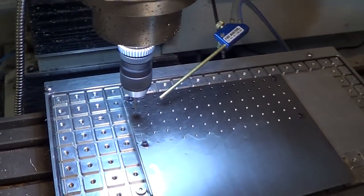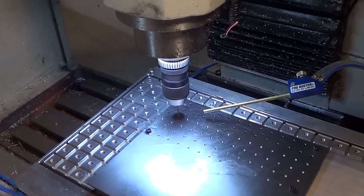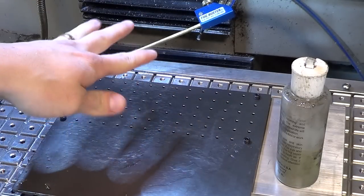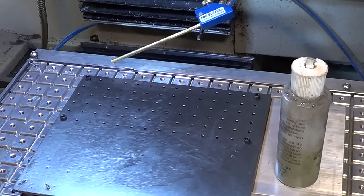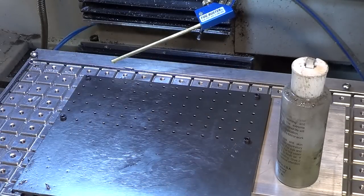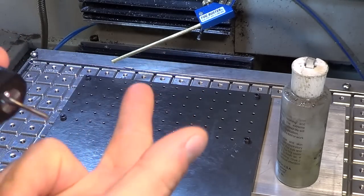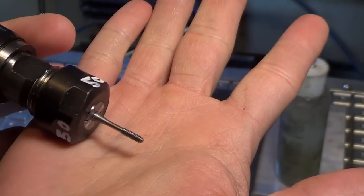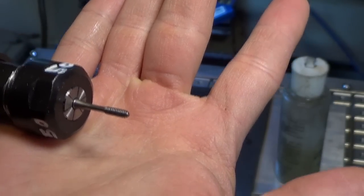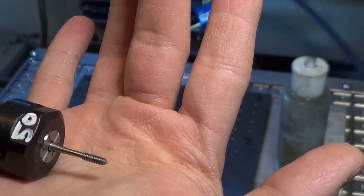Right now it's done the chamfer, it's doing the drilling, and then it's going to use a form tap to tap them for 4-40. Now I have all my holes drilled to 0.1015 — that's the perfect drilled hole size for a 4-40 form tap. Keep this in mind, machinists: a form tap requires a bigger sized pilot hole than a regular tap. It's a completely different tapping chart, and these little ones break quite easily when the hole is too small. I was using a 96 thou hole and that's too small, but a 101.5 thou hole is perfect.